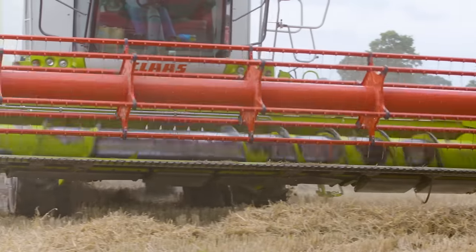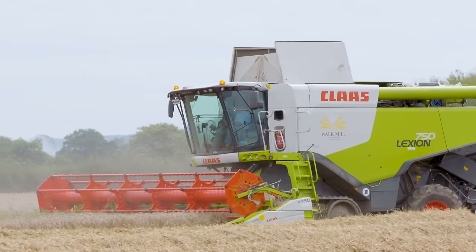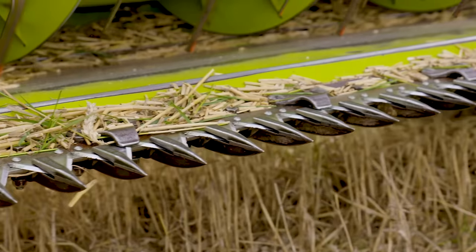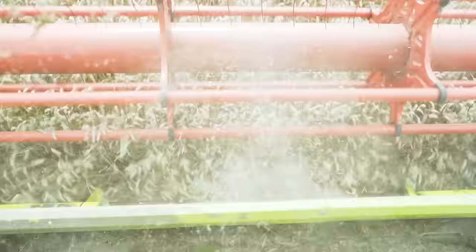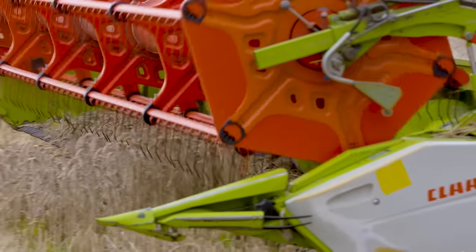The front of the Combine Harvester is made up of different parts which pull the wheat inside. Very sharp blades called teeth act like scissors and cut the wheat at the bottom. I wonder why they're called teeth. Do you eat your food like that?